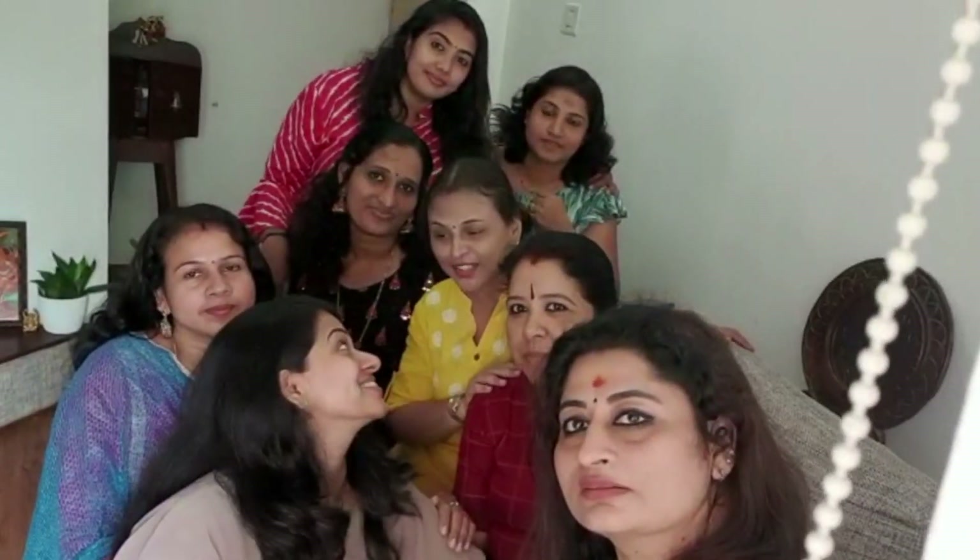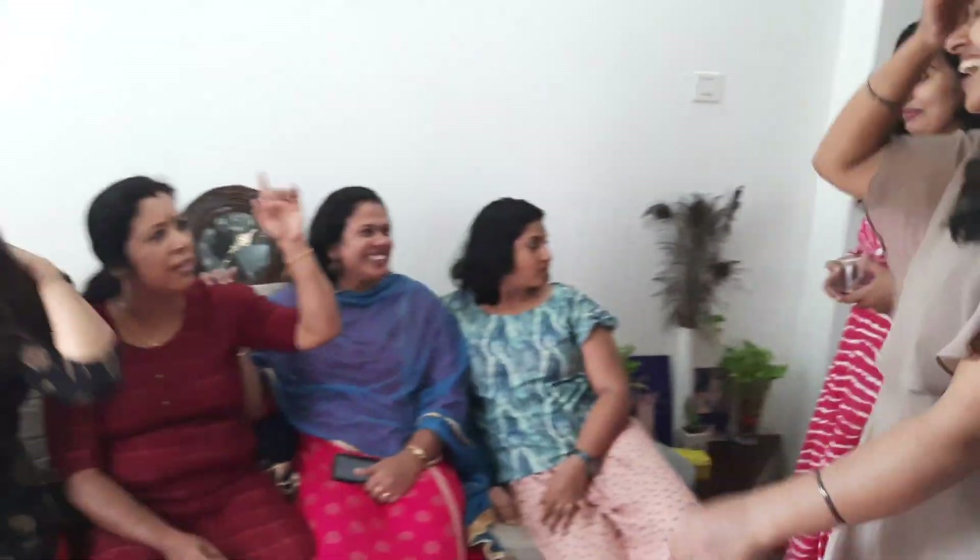Hello everyone, welcome to my channel. My friends are here and they are here for lunch — a big hi from all of us! Thank you so much for watching this video. Please do like, share and subscribe to my channel and press the bell icon for further notifications. We all had a great time together and they all enjoyed whatever I made.